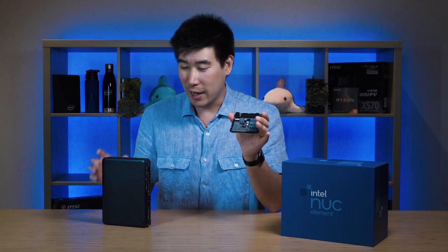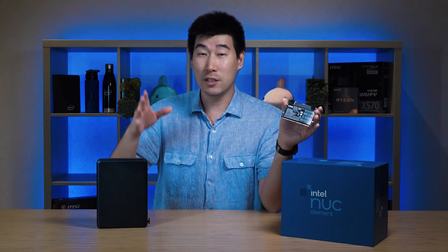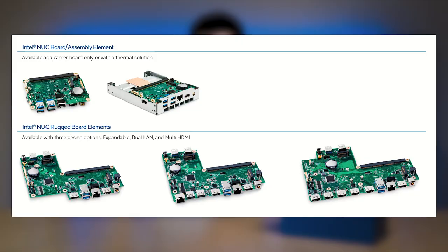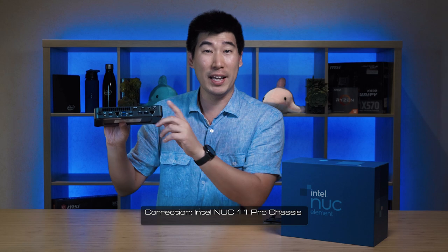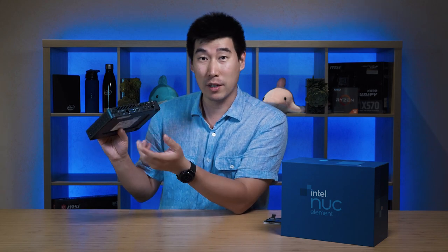It becomes very interesting because you actually buy this in three different parts: you've got the processor, which is the compute element, as well as the board element which is the motherboard, and then you've got the chassis element which is the outside. The board does come with the ports. There are a few different boards and also a few different chassis. The one I was given for review is the rugged one which also does media capture. I was a little bit confused on my unboxing video, so let me quickly go through the ports on this capture board.